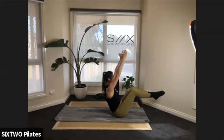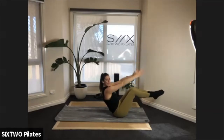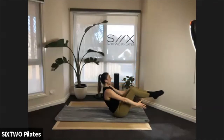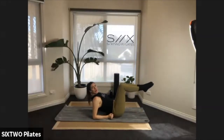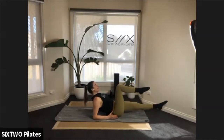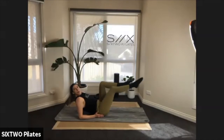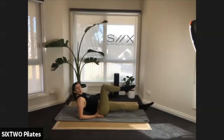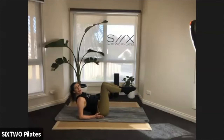Keep those feet in that nice tabletop position — or extend your legs for more of a challenge. Up and down with those arms for four, three — keep the legs up, hands come down in two. Last one: bring the forearms behind you, come back like you're lying on the beach, keep those legs up. Tuck that tailbone, back pressing into the floor. Extend your left leg, bring it back to tabletop, extend your right — nice slow steady bicycles.